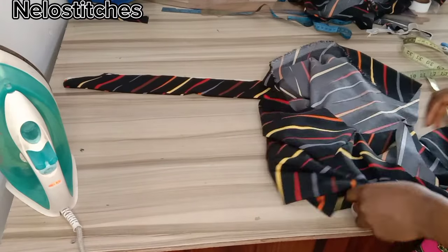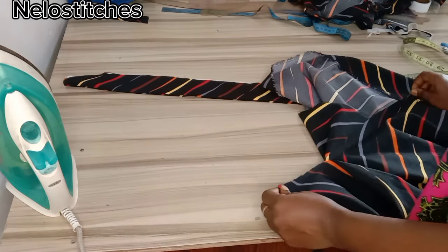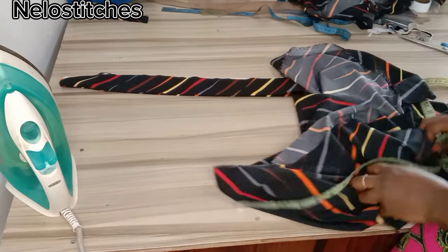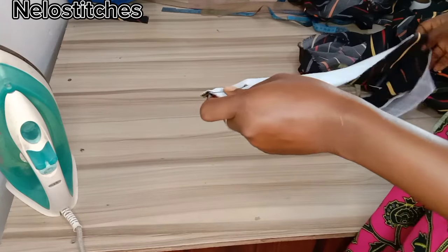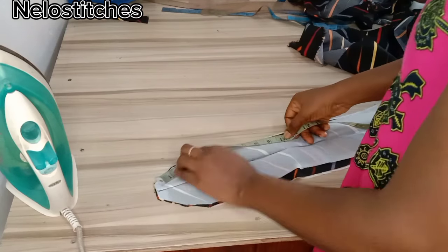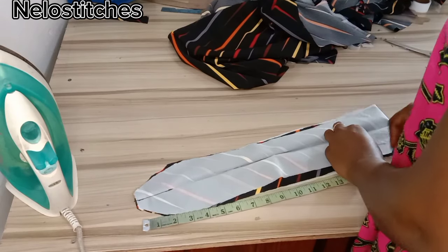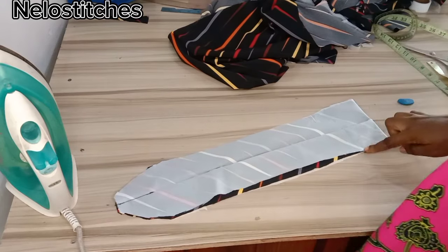The best thing is to measure the neckline and also check. The band is 20 inches, which is more than the neckline, so I'm going to fold the neckline in two and measure it. What I have here is 16.5 inches, so I'm going to measure that out. I'll open this up and measure the down part also, then I'll go and sew it down straight and cut out the excess.